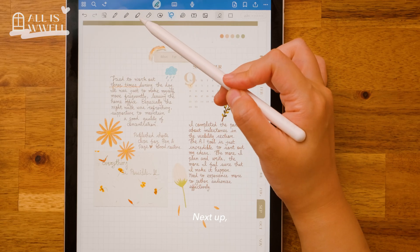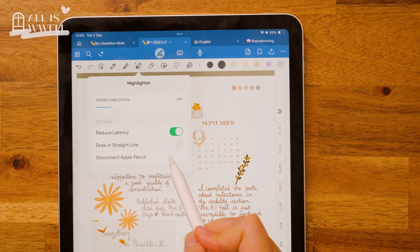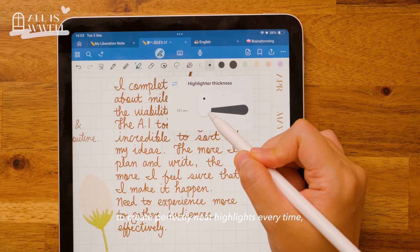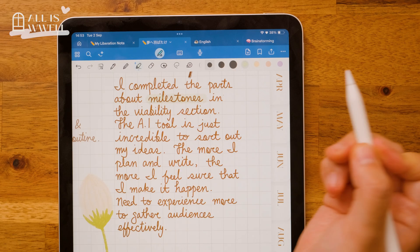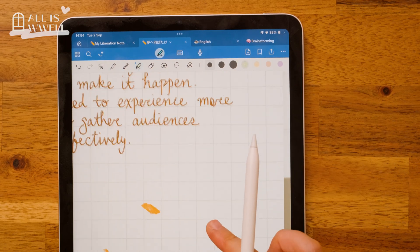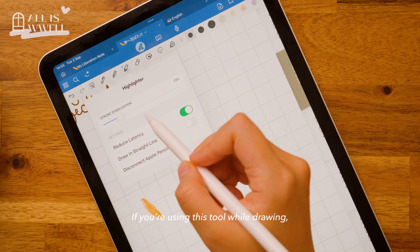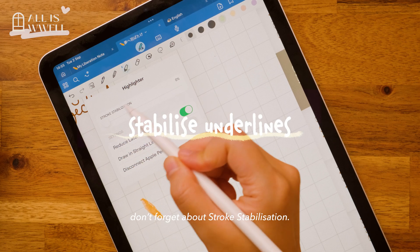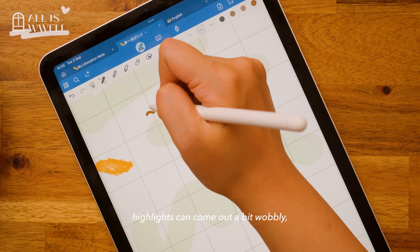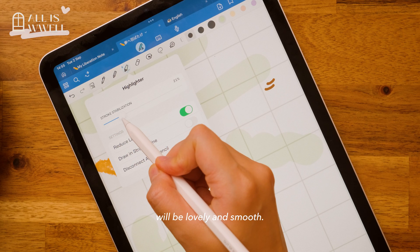Next up, the highlighter. Enable the draw straight line setting to create perfectly neat highlights every time. Or turn it off for a looser, hand-drawn feel. If you are using this tool while drawing, don't forget about stroke stabilization. At 0%, highlights can come out a bit wobbly, but turn it up and your drawing will look lovely and smooth.